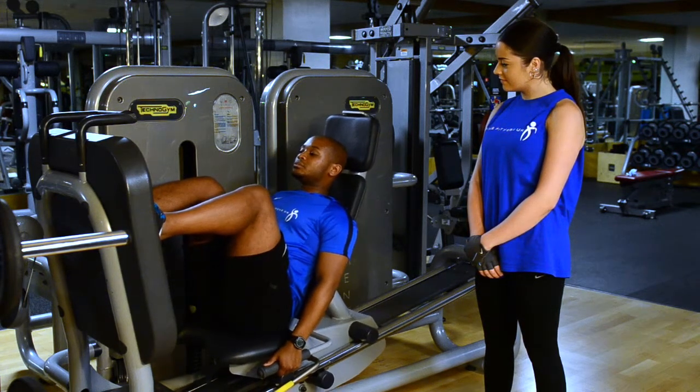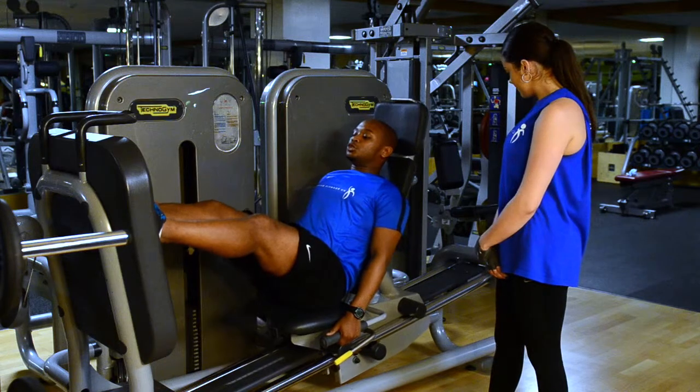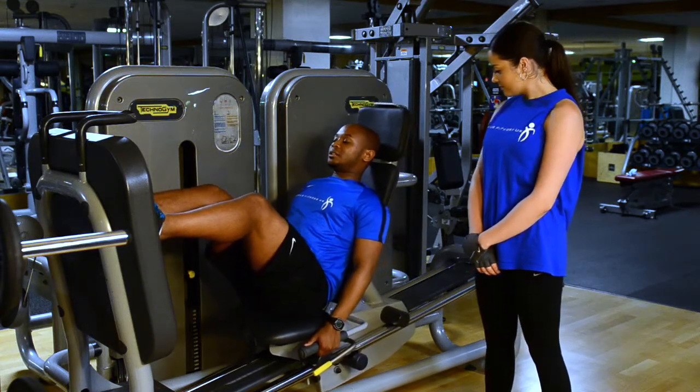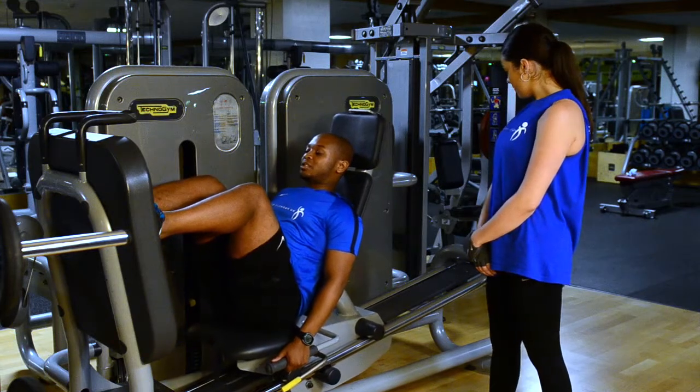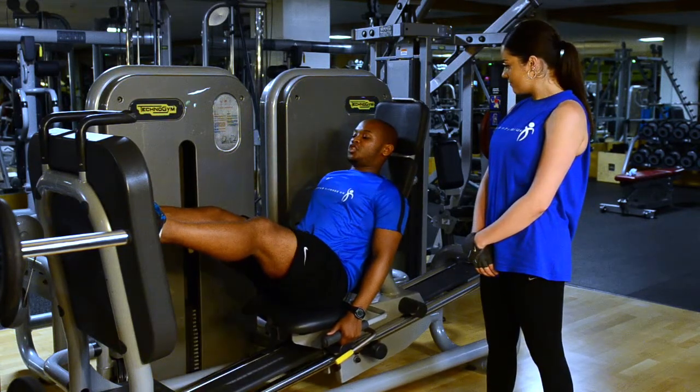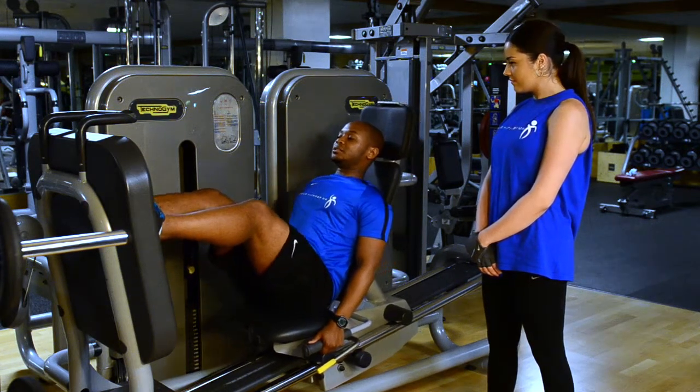From there, pushing from your heels, you push up. Just before you get to full extension, you take yourself down nice and slow. Without touching on the way down, you push up again, just before full extension of the knee, and then you bring yourself down.